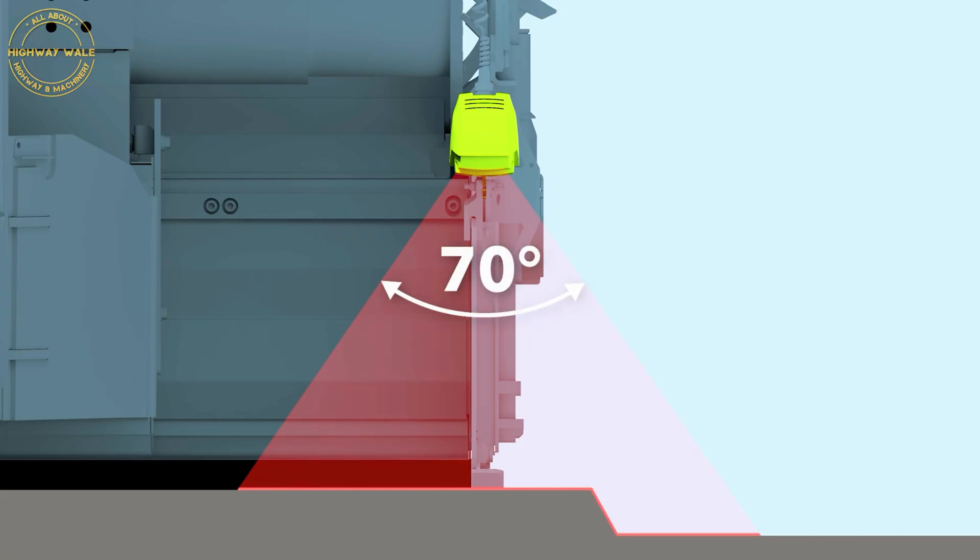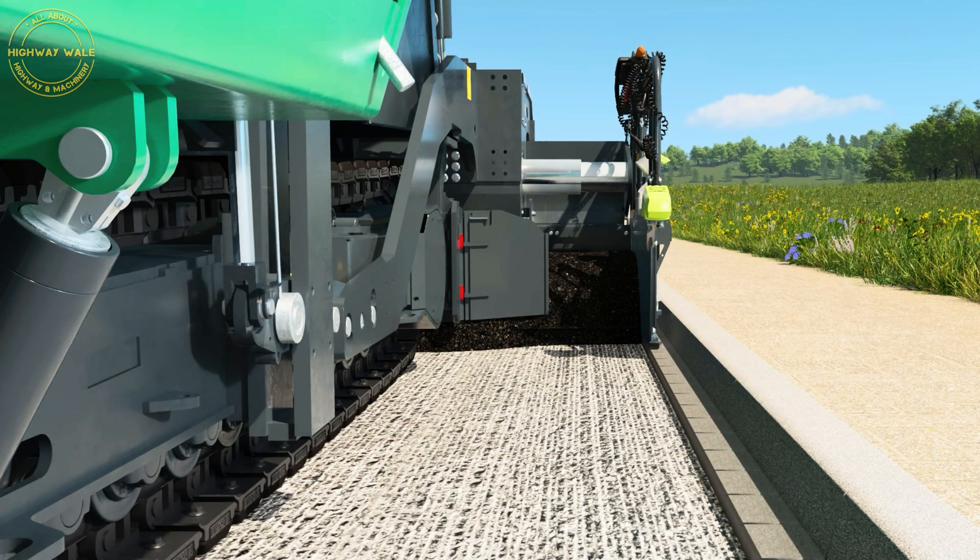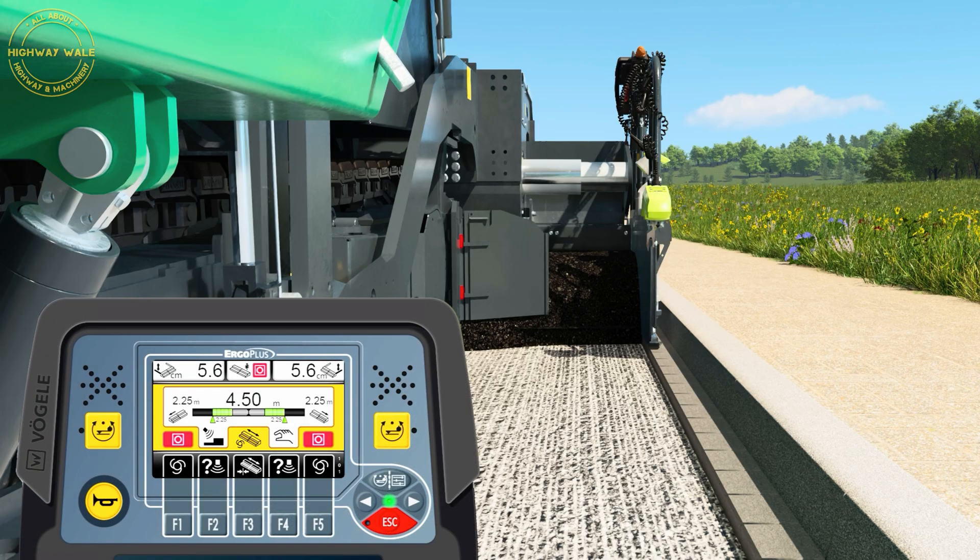In this measuring range, it is able to pick up any edge, regardless of where this is located in relation to the side plate. As soon as Edge Detection is activated, the sensor scans the area in front of the side plate.